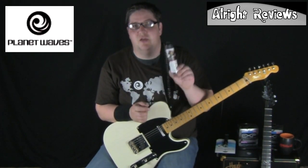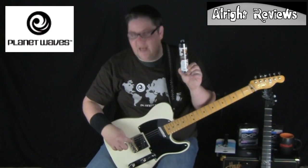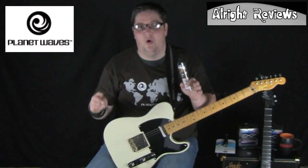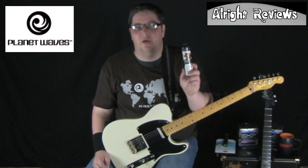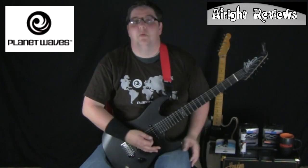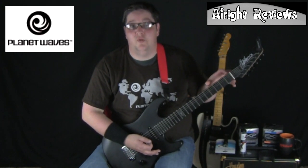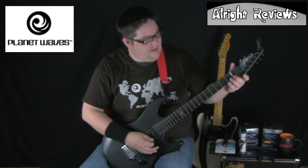This is a product from Planet Waves that helps you overcome sticky nuts, because even if you have the nut cut, it can still stick. What you can use is this lubrication — it can also be used on the saddles, on your Floyd Rose trim, or on the posts. I like to use it on the saddles and on the nut. I haven't put any nut lubrication on this guitar for a while and it's starting to stick again, so I'll just show you that.